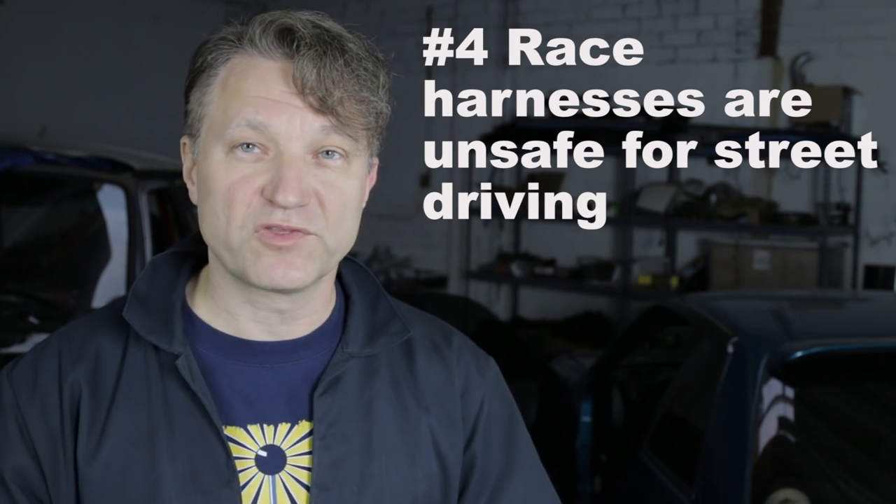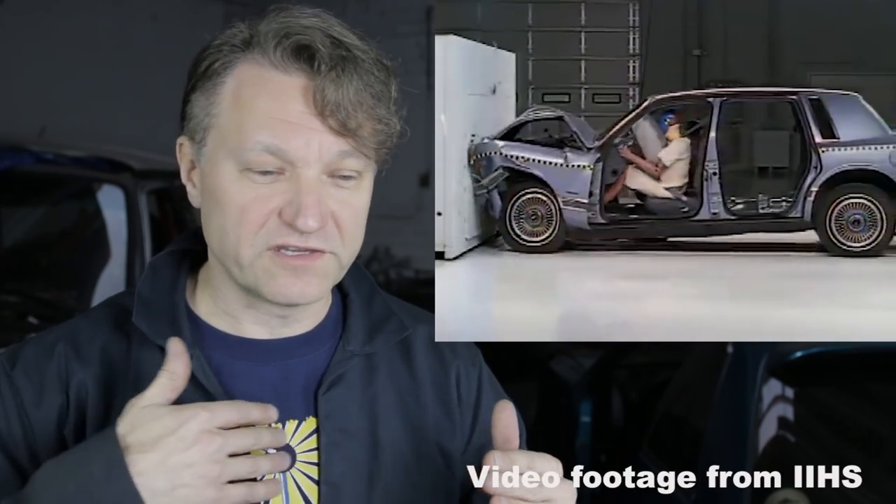Guys, listen up — here's another issue with safety, not with this car specifically but in general. I see a lot of people wearing race harnesses on the street. There's a problem with race harnesses on the street: they are designed for the track, and there is a reason for that. When you have a collision, your body starts to move forward. The way manufacturers design their harnesses is with some play, so that if you start to move in an accident, the stock seat belts will actually give a little. And if you've seen crash test videos, there is a lot of movement — the dummy's head actually moves forward as well. Here is the problem with race harnesses.